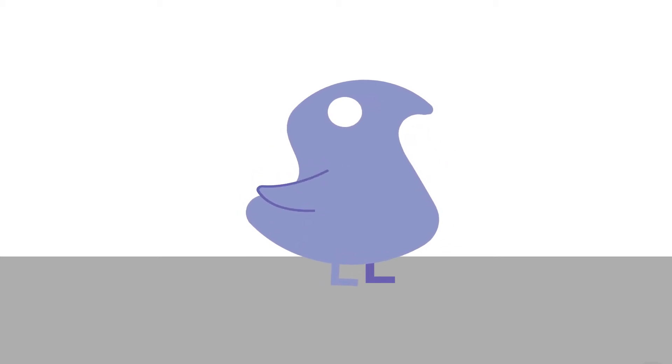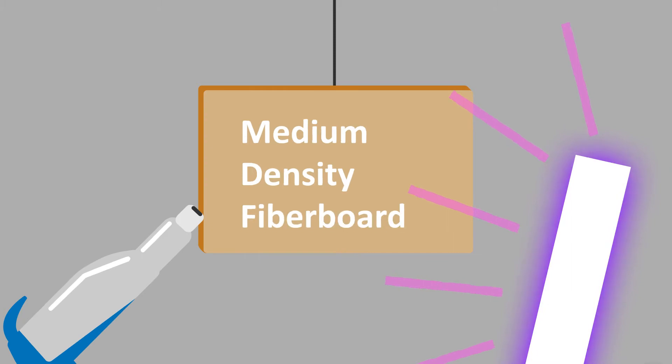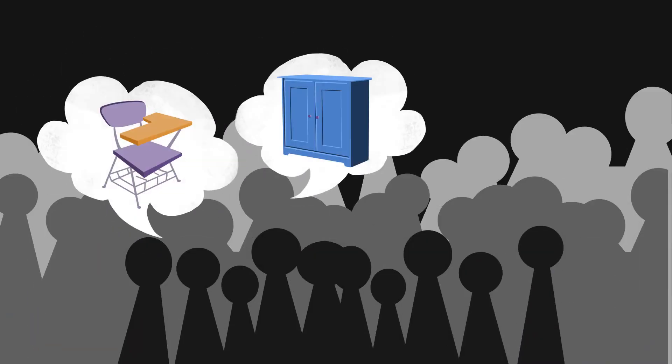Hi, I'm UV and I work at DVUV as the best mascot ever. I bet you're wondering what DVUV does. Well, I'll tell you. DVUV is an innovator of UV-cured powder coatings for MDF or Medium Density Fiberboard. We fill lots of orders for people who need MDF parts coated for use.